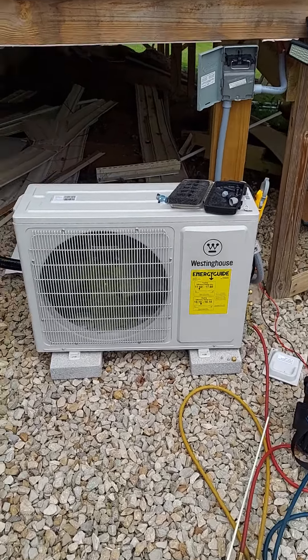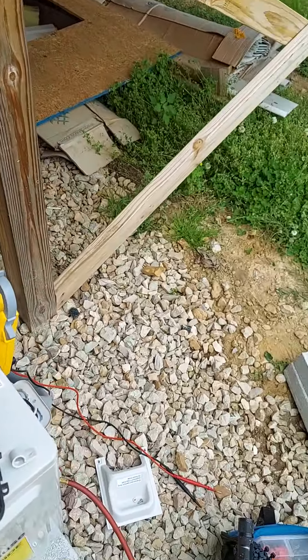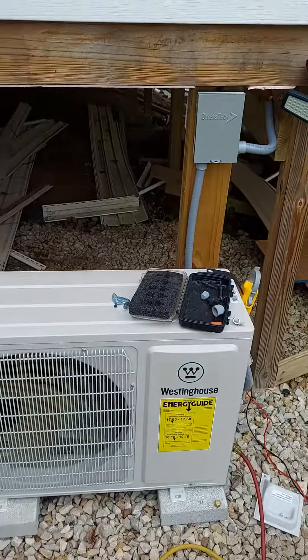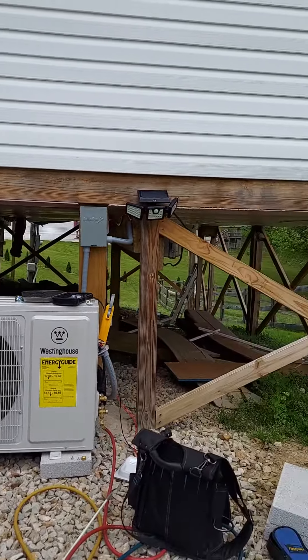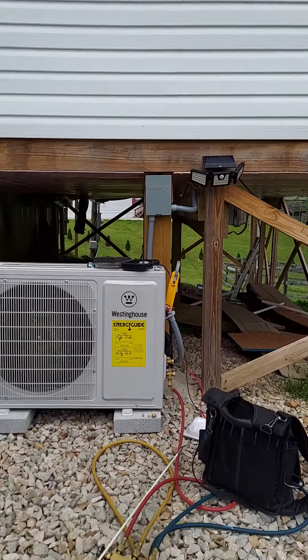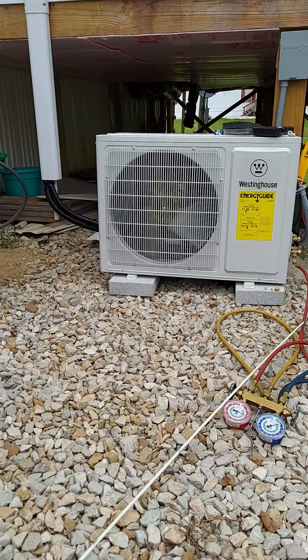Back there is where the two runs come in — he added all this on. That's where the two runs come in for that bedroom. It's getting ready to pour rain and I've got a game tonight.